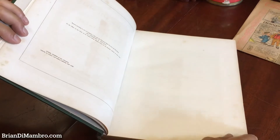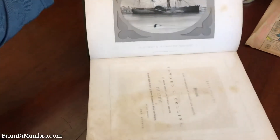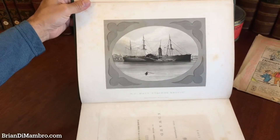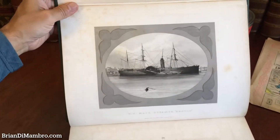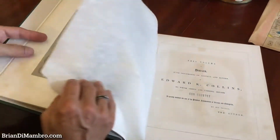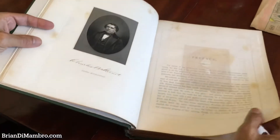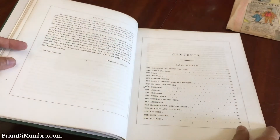There are 36 plates within it and it's complete, of which nine of them depict specific steamships, like this beautiful engraving here signed in the plate by the engraver. All of the images within retain their tissue guards and there are six color plates. This engraving here is by Ormsby, who I believe was a banknote engraver.